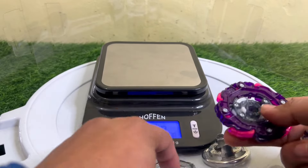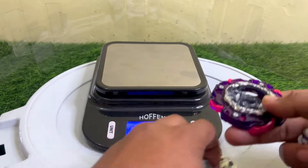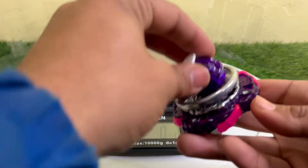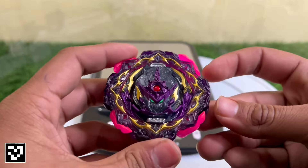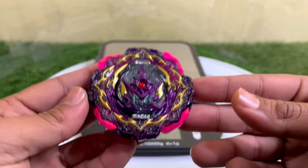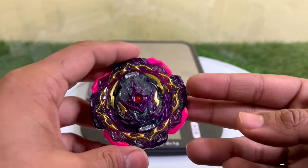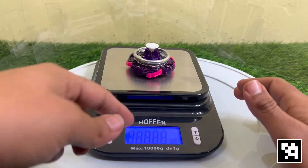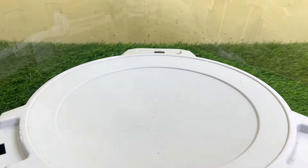Now let's quickly assemble it up. Here we go — first the core, then the Illegal disc, and then the tip to finish the assembly. Here I present Barricade Lucifer, all assembled. The total weight is 74 grams — that's really good.